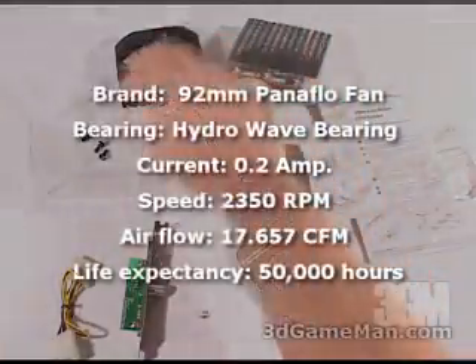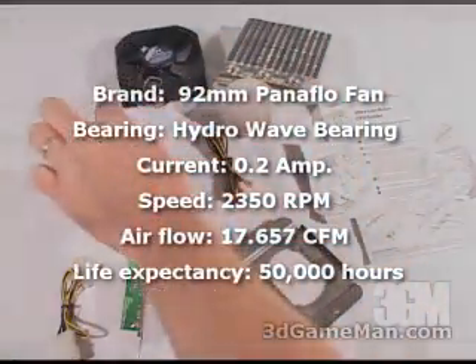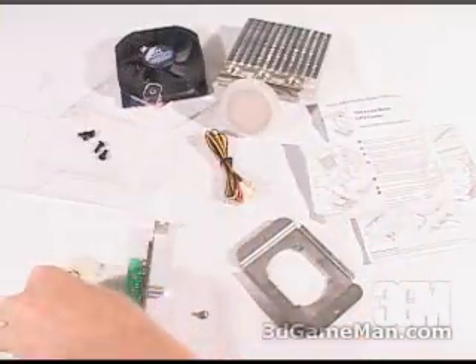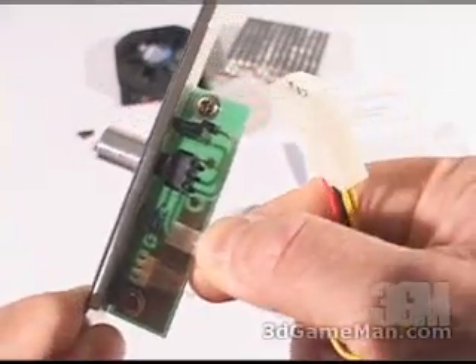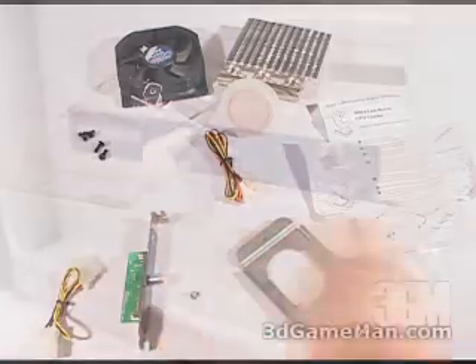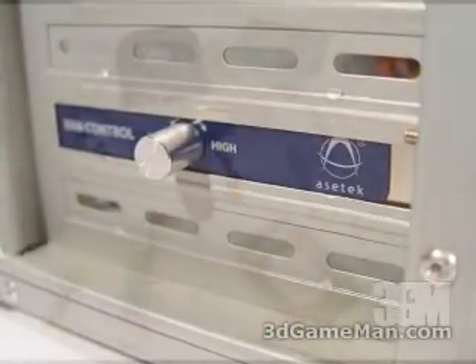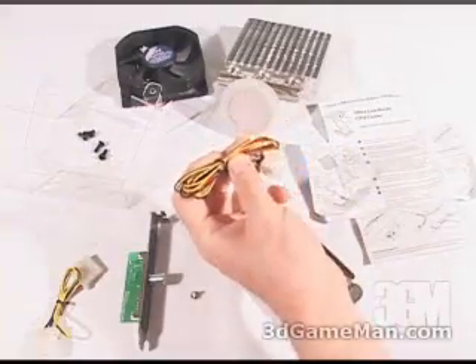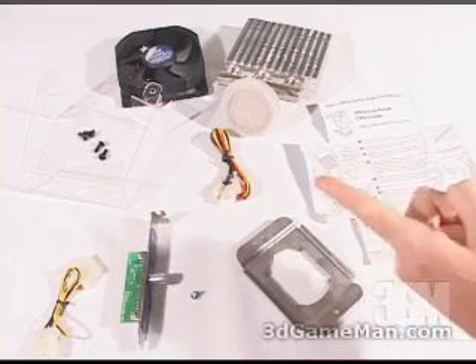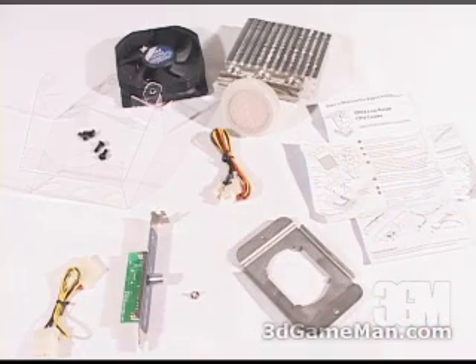Included in this package is a fan, a fan duct, fan push pins for mounting the fan on this duct, a power cable for this fan controller, as well as a screw for mounting the fan controller in the expansion slot, and this fan cable. This will get connected into the controller, then into the motherboard, then into the fan that you will be controlling.